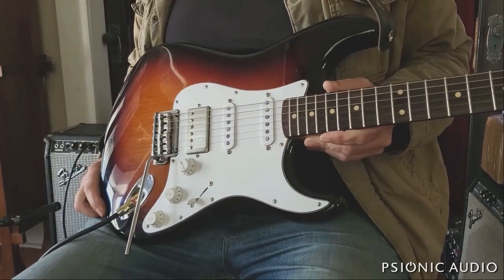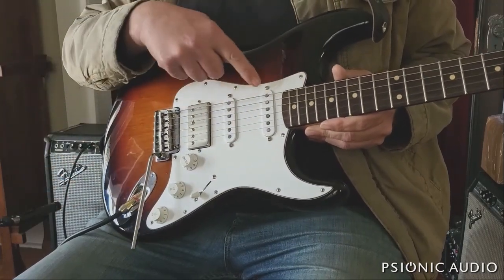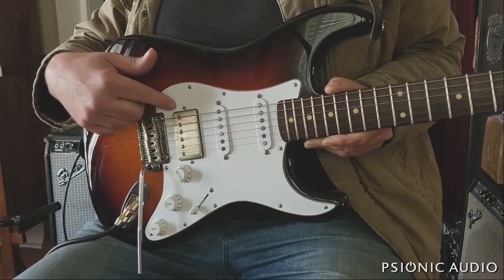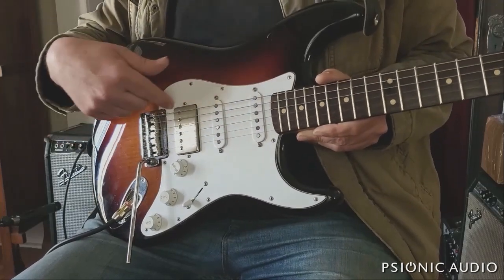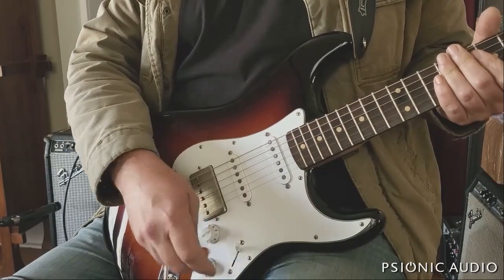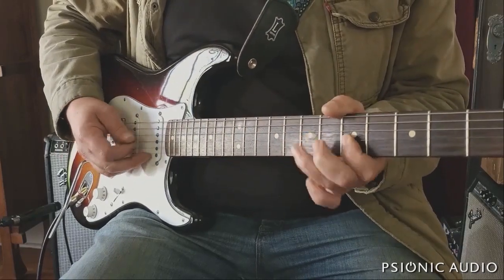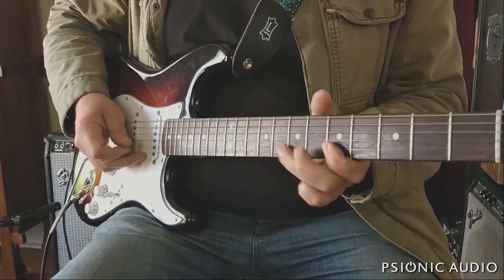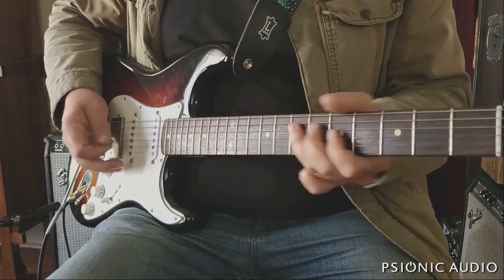I went with Suhr pickups — the V60LP single coils — and a Thornbucker in the bridge, set a little lower so it doesn't dwarf the output of the single coils. It's wired single coil, single coil, single coil in the standard positions, so positions 1, 3, and 5 have the 60 Hz hum you'd expect from true single coils, while positions 2 and 4 are hum-cancelled, and the bridge humbucker is of course hum-free.